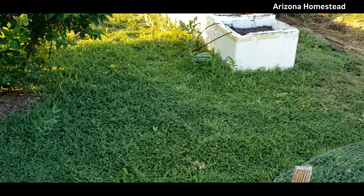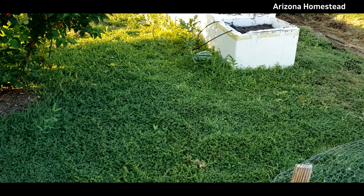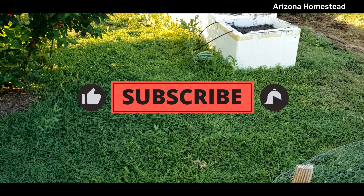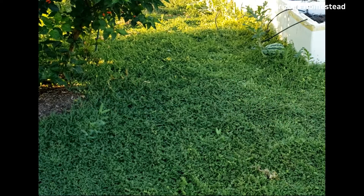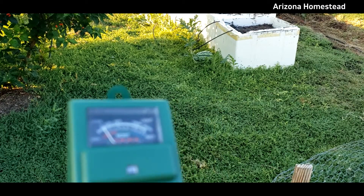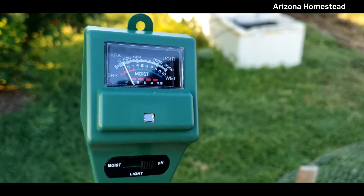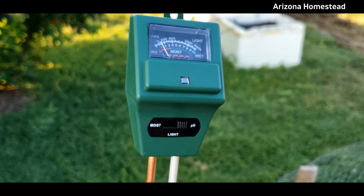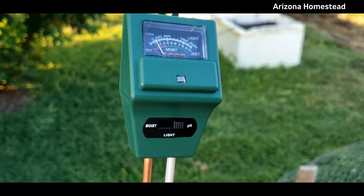All righty, let's get into this bad boy. Let's see what we got here — some instructions. This does not require batteries. I'm so excited about that. That's what it looks like. Pretty cool, fancy. It's going to be fun. Let's go try it out.